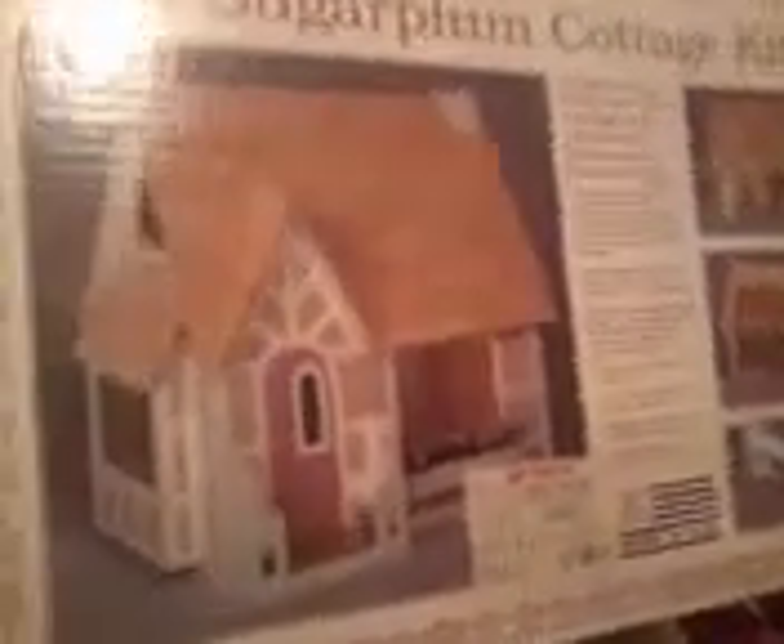Hey guys, it's 210 John Deere, and today we're doing a graduation project for me. I'm graduating next year. The project is this sugar farm cottage sculpture. I'm gonna build it, and then what I'm gonna do is donate it to a little place where kids don't have dollhouses.